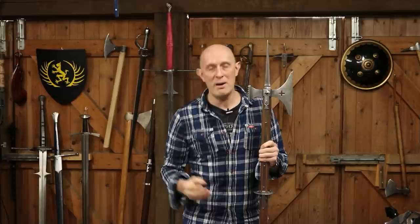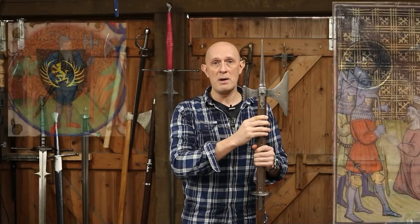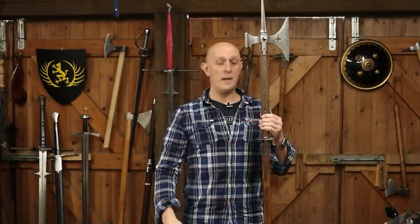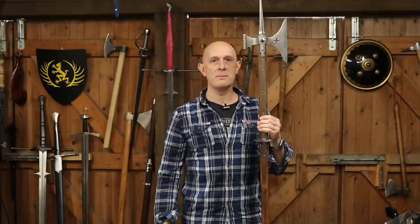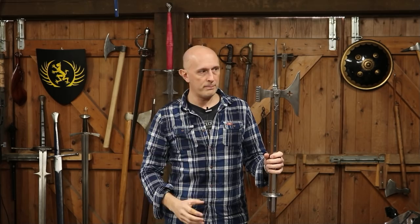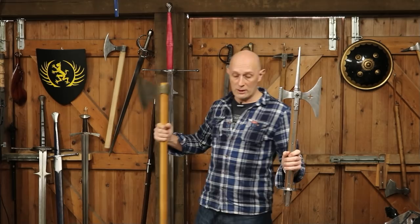Some people — particularly reenactors — pass around the idea orally that the correct height for a poleaxe is the same height as the person. But it's not that simple in medieval art. There are a lot of poleaxes in medieval art which are about the same height as the person; however, from my looking through medieval manuscripts and paintings, there are essentially four main groupings for poleaxe height. The first grouping is about the same height as the person. The second grouping is a height where the axe head is just above the person's head height.